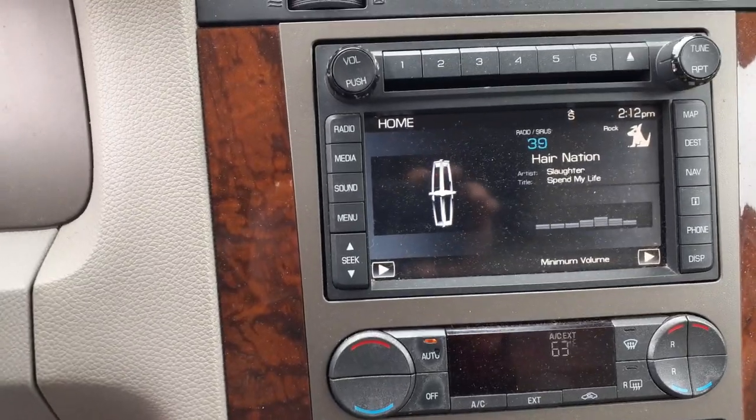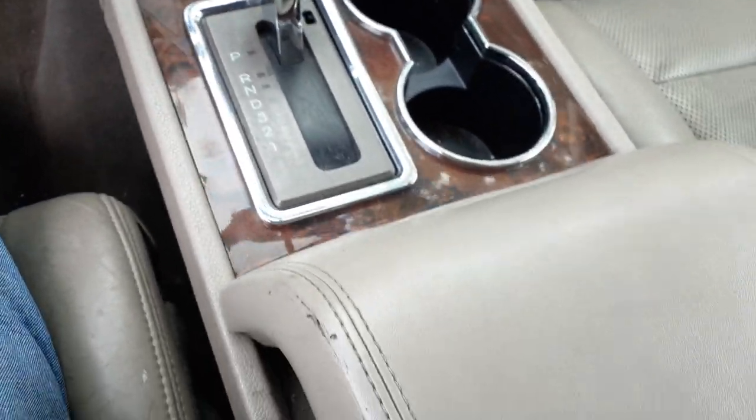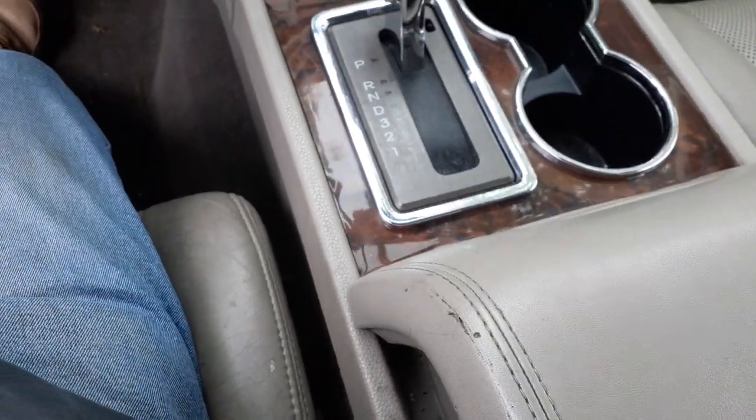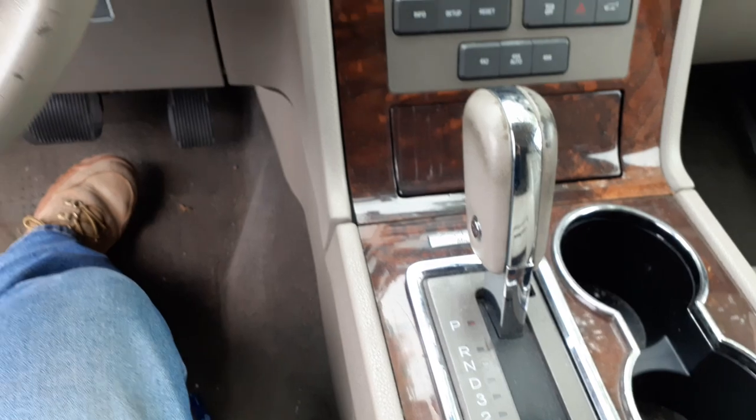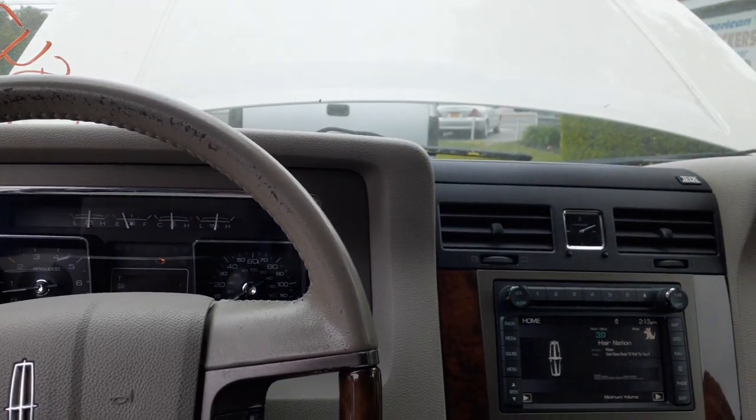Here's the radio, it's on satellite right now — Hair Nation. Here's your console, stone color with wood grain. Automatic shifter. The interior trim code on this is TL.